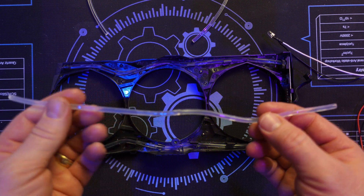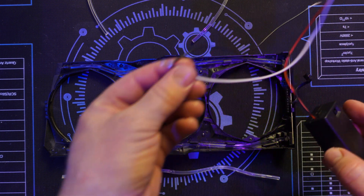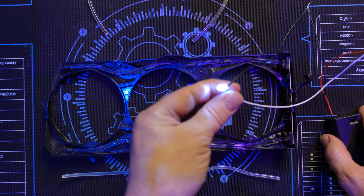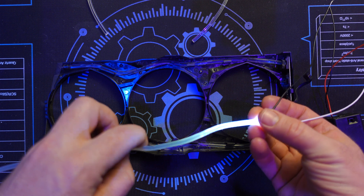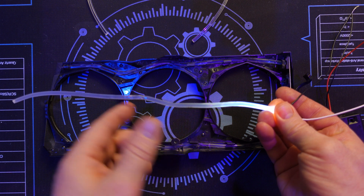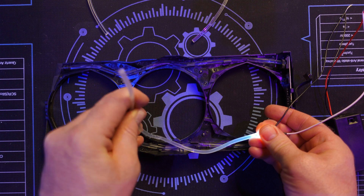I've got here just a little LED light connected to a 9V battery — so hopefully you can see that. Watch this. If we get our bit of old tubing, you can see the light starts to travel down. But as we get to here, it starts to stop. And if I show you the end, obviously you're not seeing any light there.